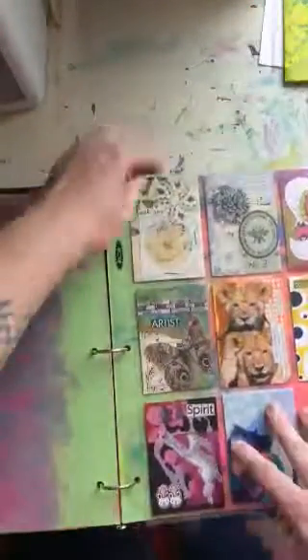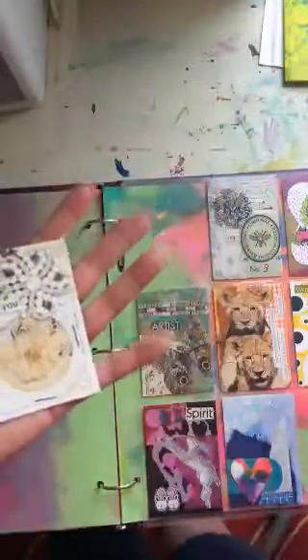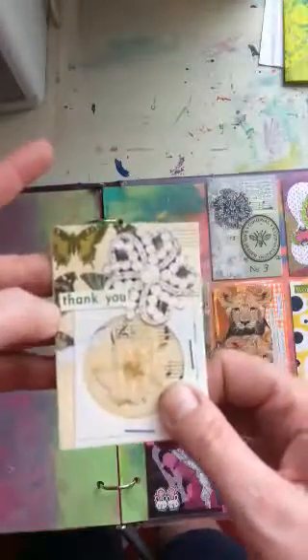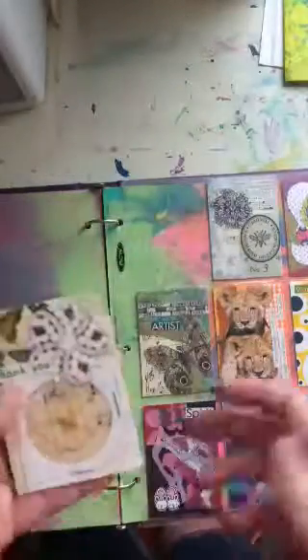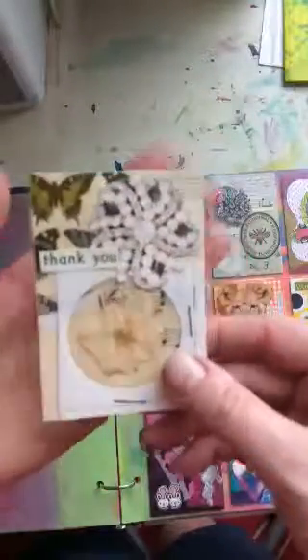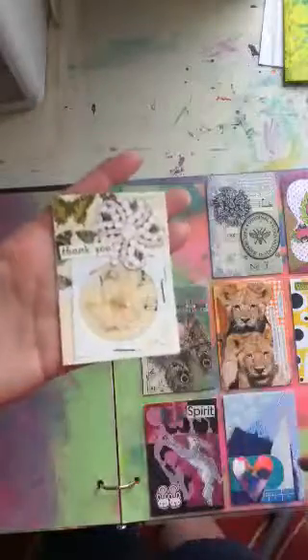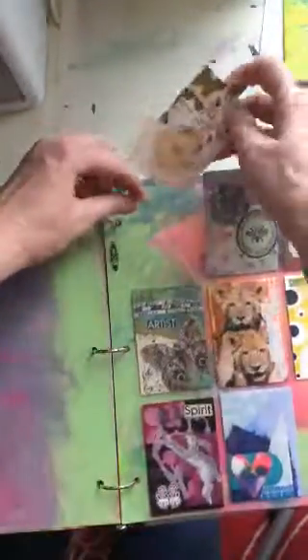This is a baseball card holder that I'm using. I'm making little artist-trading-card-sized cards — some have things I want to remember, uplifting quotes, or positive messages. For example, this one is about gratitude. If I want to focus on gratitude that day, I can take the card out and set it on my work desk, put it in my purse — somewhere I can see it and give it more attention.